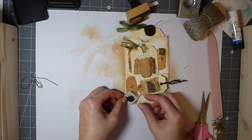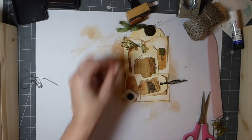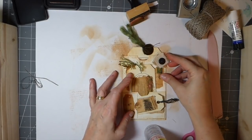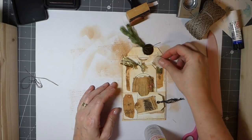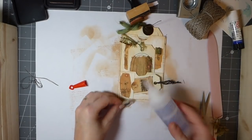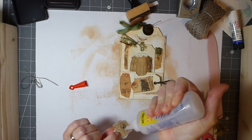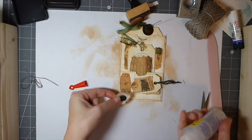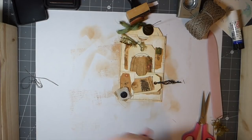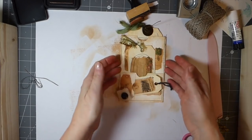I'm just going to have that attached there — or you know what, I could put it up there. No, that's too close to that, I think. Yeah, I'll put it back down here. I just didn't want to cover that image — that's such a pretty image. So just a bit of Fabri-Tac. And we'll let that dry. And there you have it.